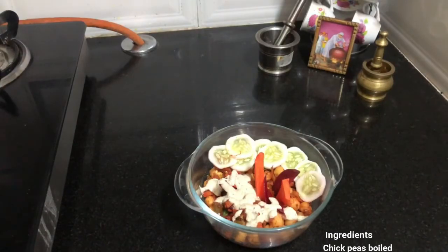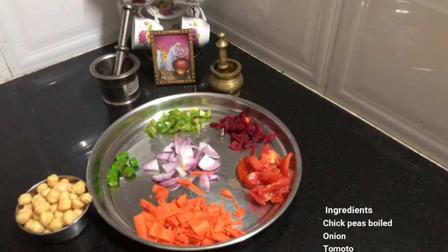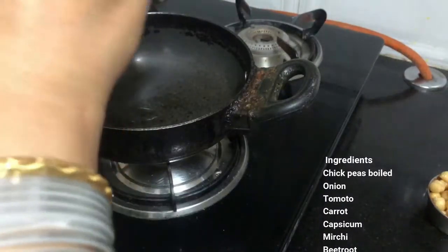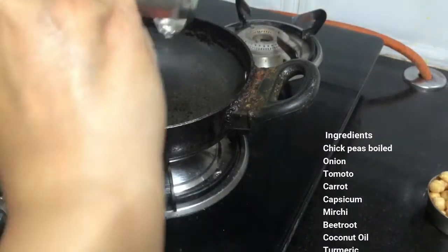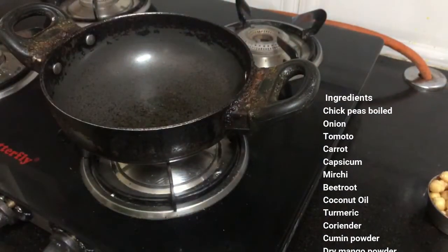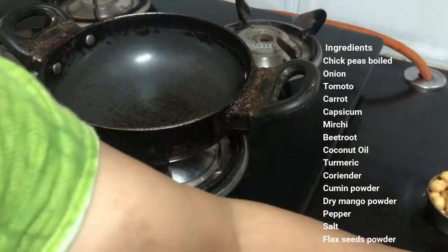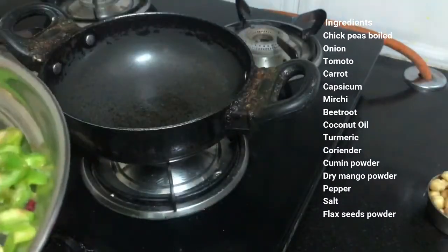I am using coconut oil for the chickpeas and celery.